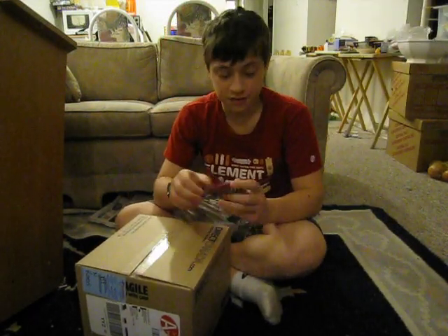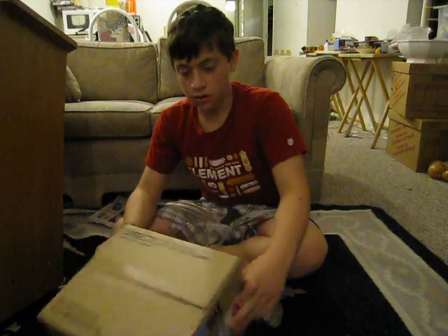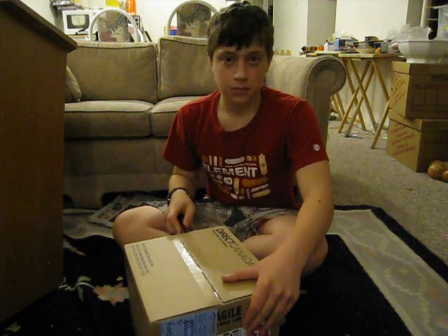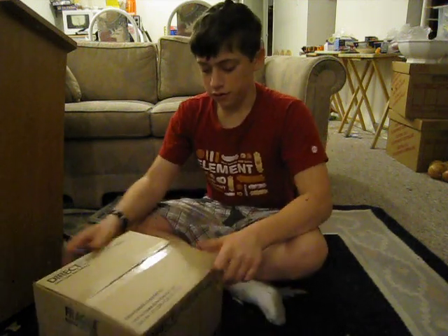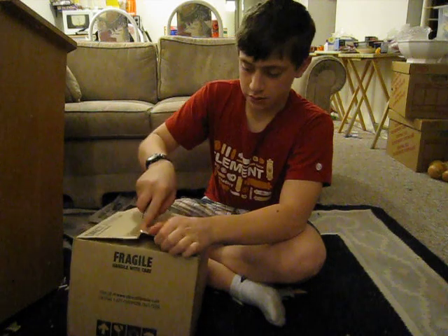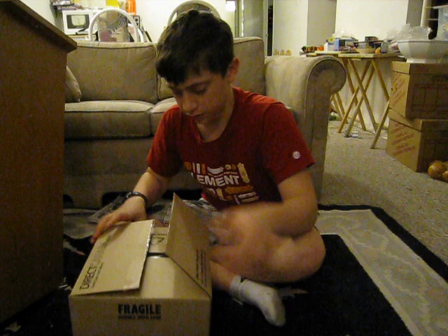Hi again you guys. This is the second box for the first shipment of parts from directcanada.com. In here should be smaller case fans and the optical drive. It's just an LG instead of an Asus which many PC builders use. I prefer LG — I've used them for a while now and they're really reliable and excellent.